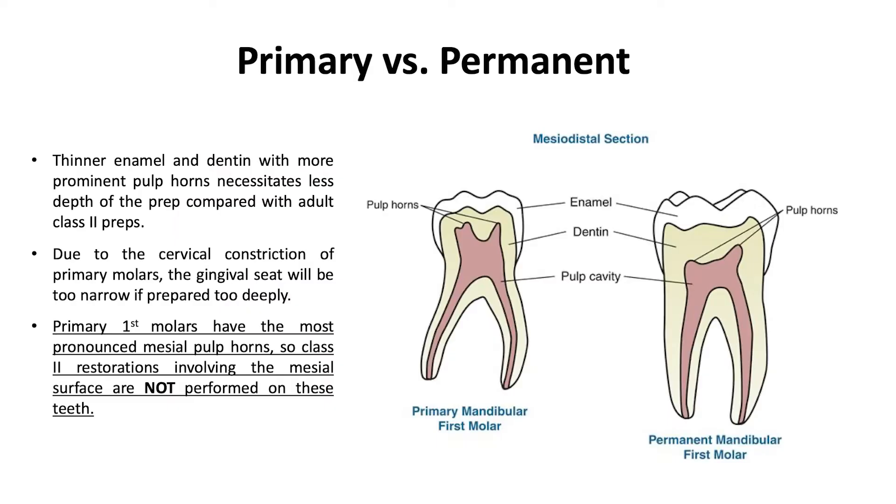There are some considerations for primary versus permanent teeth. Primary teeth have thinner enamel and dentin with more prominent pulp horns. This necessitates less depth of the prep compared with an adult class II prep. Also, due to the cervical constriction of primary molars, the gingival seat will be too narrow if prepared too deeply. Primary first molars have the most pronounced mesial pulp horns, so class II restorations involving the mesial surface are not performed on these teeth.